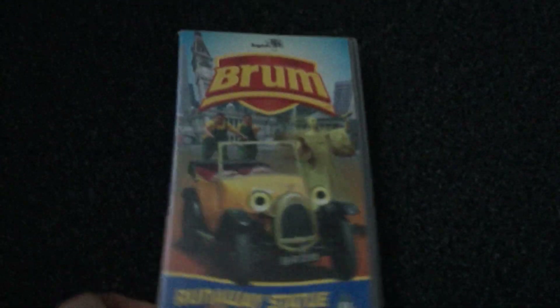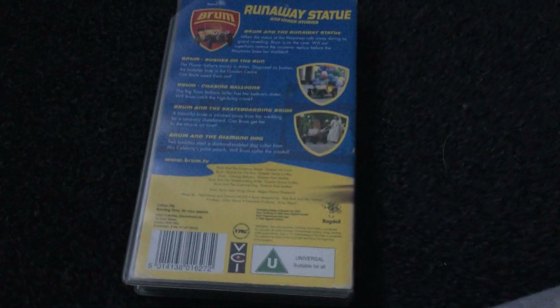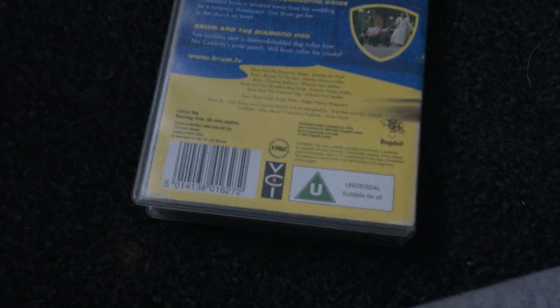Let me move these so you don't see any spoilers. Anyway, the next one I have is Brum and the Runaway Statue. Here's the front, the side, and the back. The episodes are Brum and the Runaway Statue, Bushes on the Run, Chasing Balloons, Brum and the Skateboarding Bride, and Brum and the Diamond Dog.